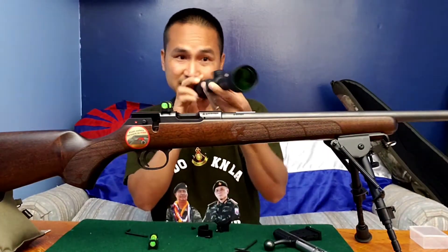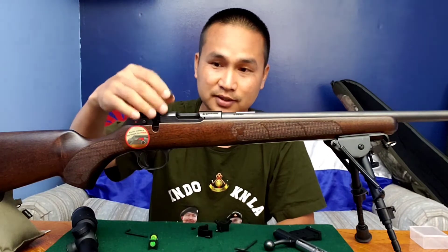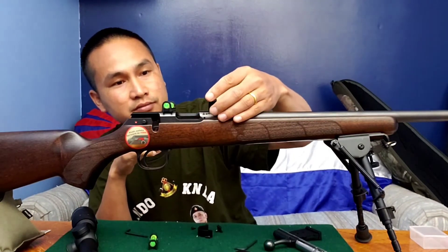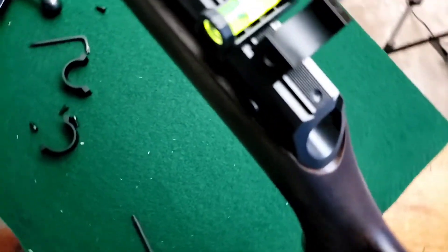It will be shown in the description. I will show you how to make a tattoo. Check this out.